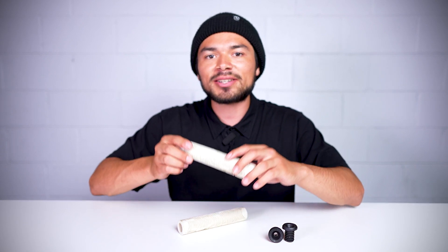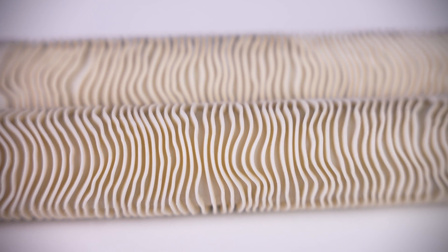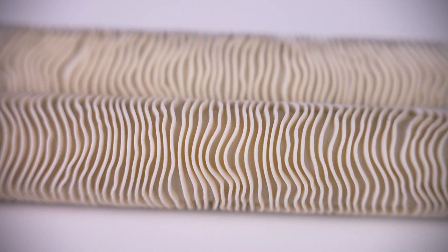These grips feature an abstract design that is influenced by a topographical map. It has thin ribs with a wide rib spacing, which makes for a soft and comfortable grip.